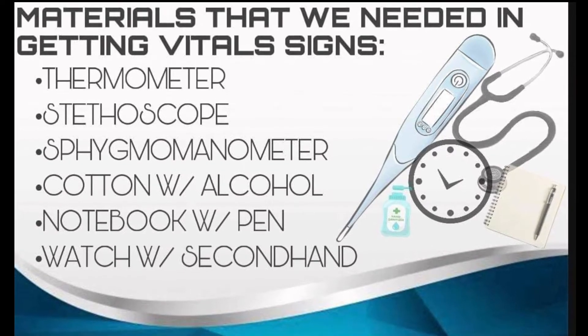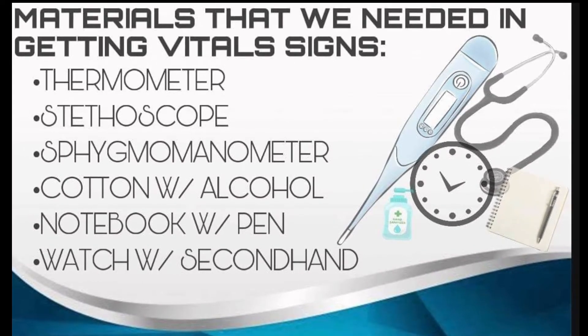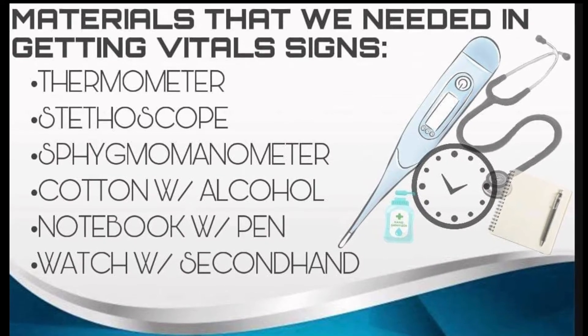The materials needed for getting vital signs are: a thermometer, a stethoscope, a sphygmomanometer, cotton with alcohol, a notebook with a pen, and a watch with a second hand.